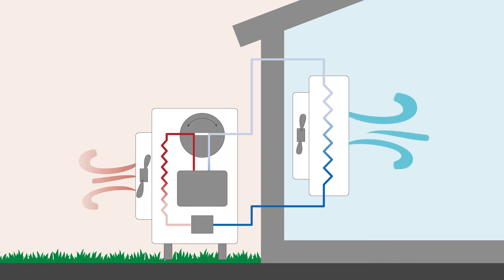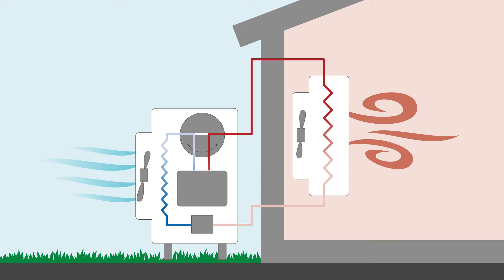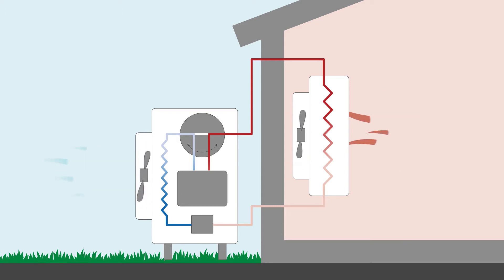We can let that heat go outside, cooling your home. Or in winter, we can take heat that's already existing in the air — even if it's freezing cold outside there's still heat energy in the air — and pump that into the house, making the house warmer in winter.